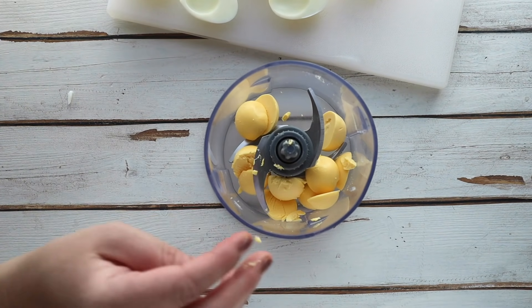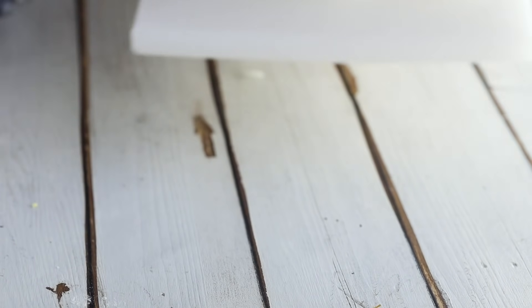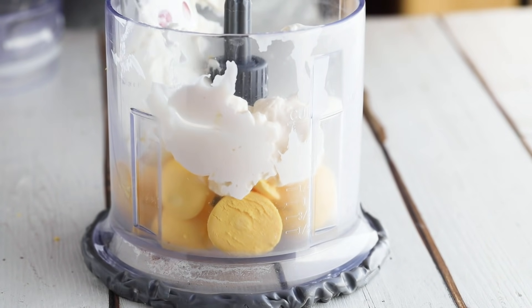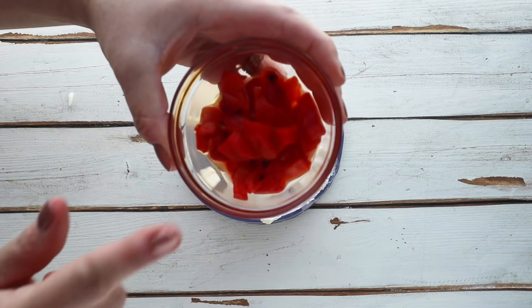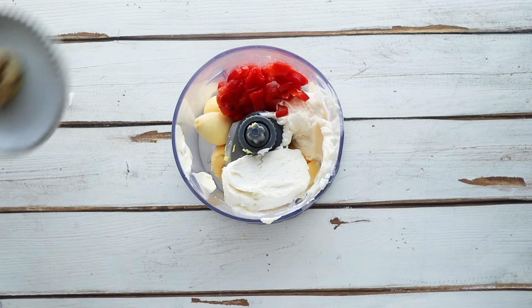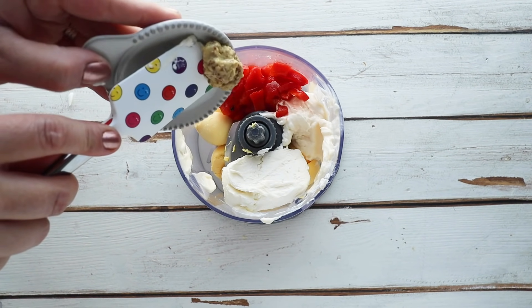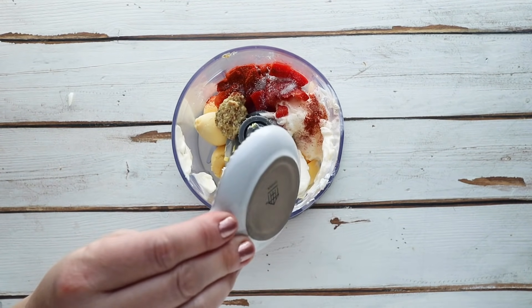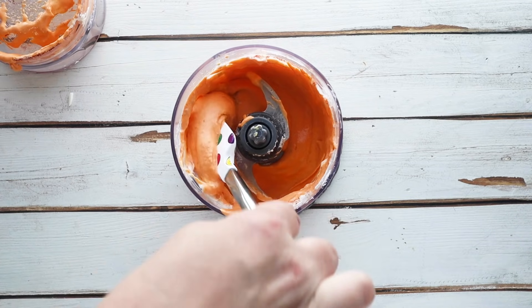Now that our eggs are de-yolked, let's set them aside and move on to the filling. In my mini food processor I have the egg yolks. I'm also adding three tablespoons of mayonnaise, three ounces of softened cream cheese, and a quarter cup of chopped roasted red peppers — I just use the ones from the jar. For seasoning, I'm adding a teaspoon of Dijon mustard, a quarter teaspoon of salt, and a quarter teaspoon of smoked paprika. Blend this together until smooth.